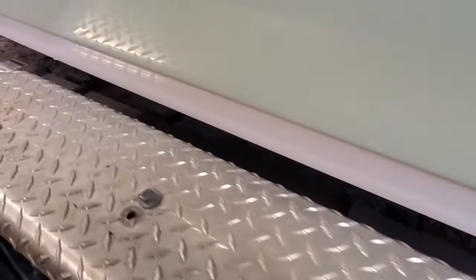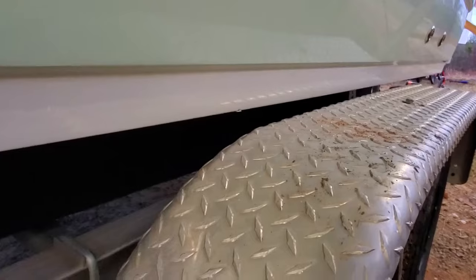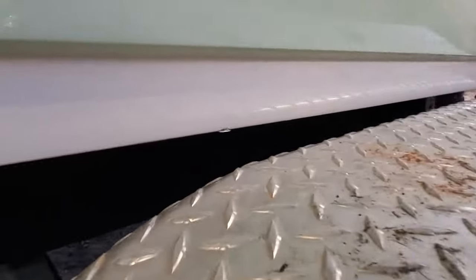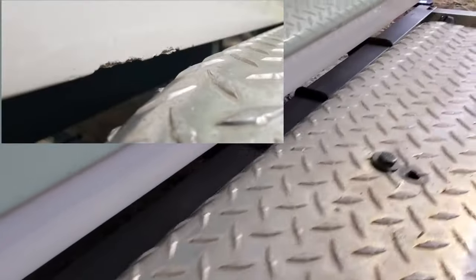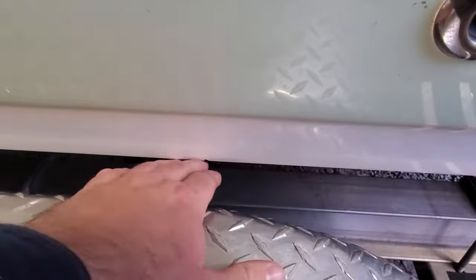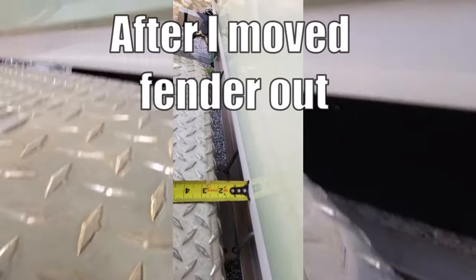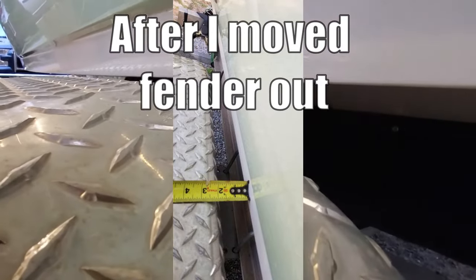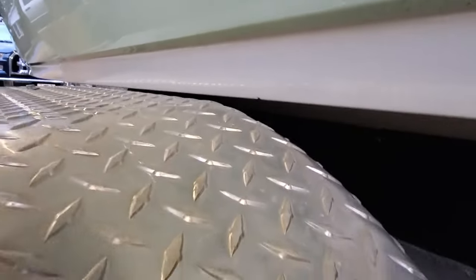Fiberglass and diamond plate tread do not mix very well. I've got to figure out a solution to keep from scuffing this boat up coming on this diamond plate. The gap is actually wider now than when I bought the boat — when I bought it you could barely get your finger in between. You can't really get on the trailer straight all the time and the dealership that sold it to me should have set it up differently, but that's what we got so we're going to try to fix it.